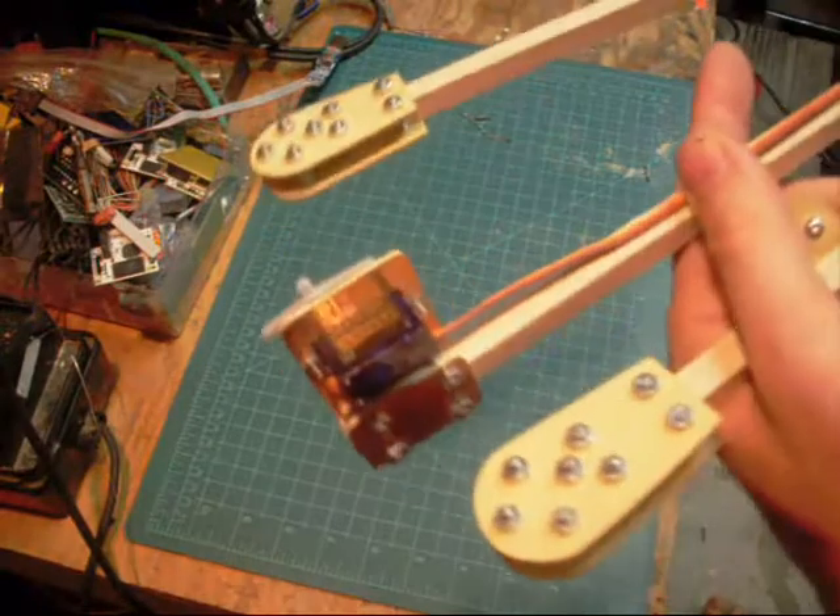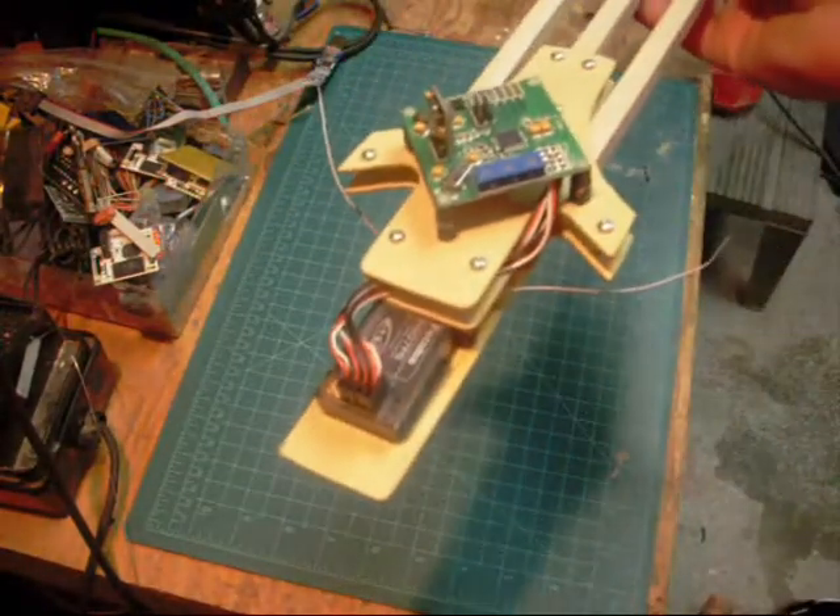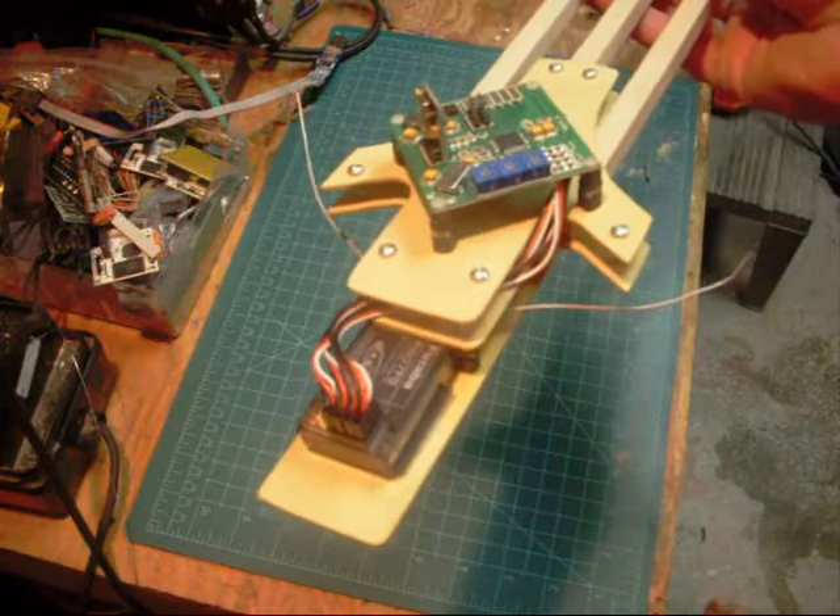So that's it — a little update on my tricopter project. Feel free to give me any comments!